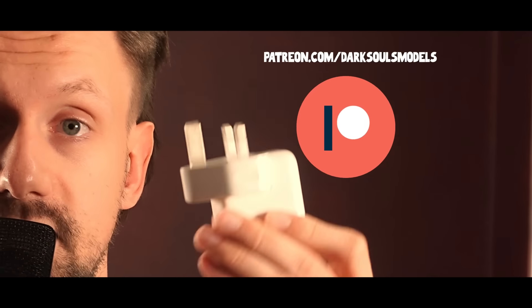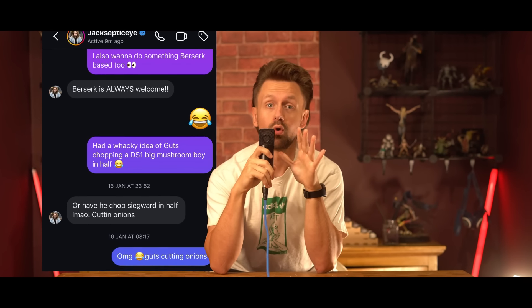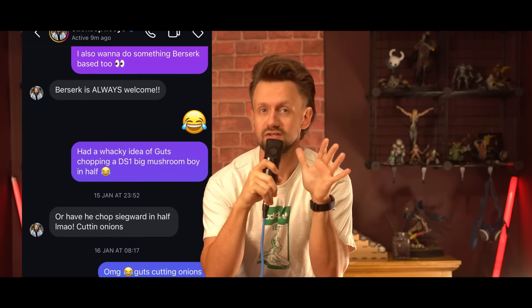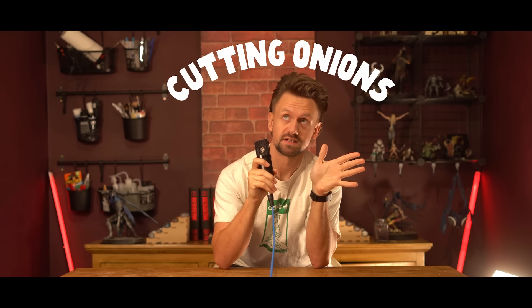Months ago, I was chatting with one of my Patreon members — a little Patreon plug for you there — and we were tossing around the idea of what if Guts was fighting a boss from Dark Souls, or even slicing one of the Mushroom Boys in half. But then I got chatting to good old JackSepticEye, and he made the suggestion of what if Guts was slicing the Onion Knight in half, and then call it 'Cutting Onions.' So that's what it's going to be.